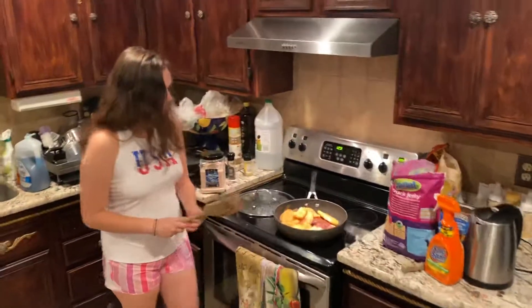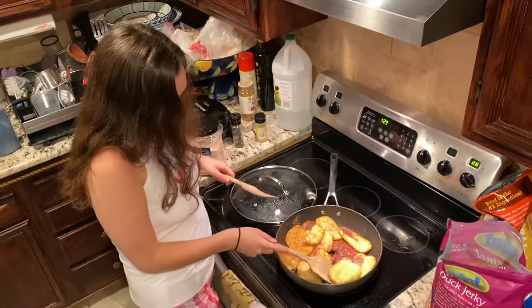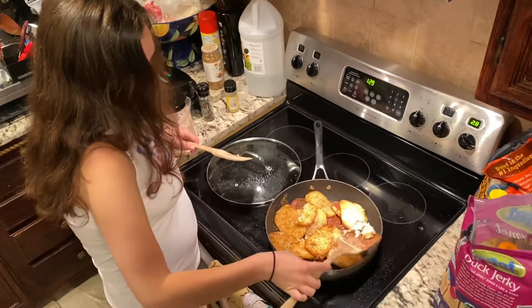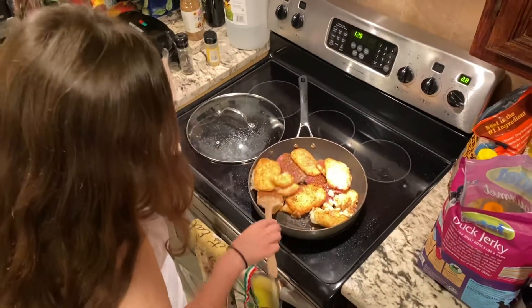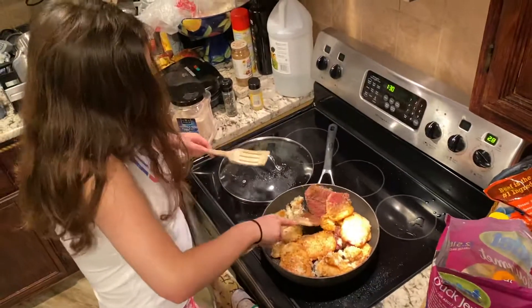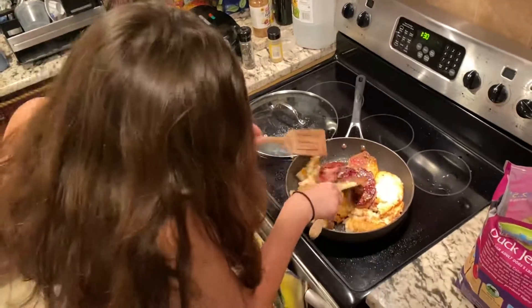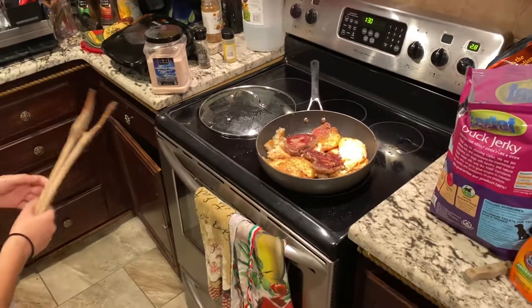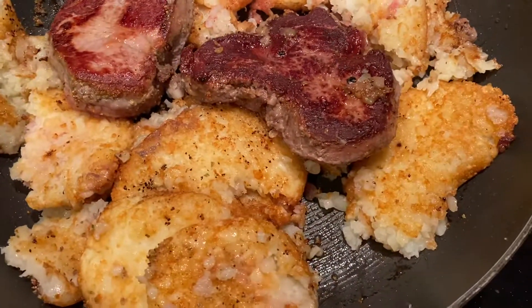I'm taking filet mignon in this room and I'm gonna flip them now. That one was very weak. What are you cooking? Filet mignon? Yeah. Really? Wow. And hash browns. Looks nice. Wow. Looks really good.